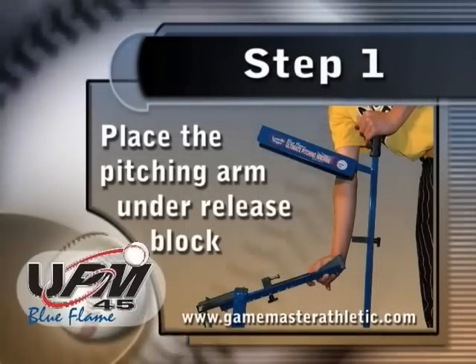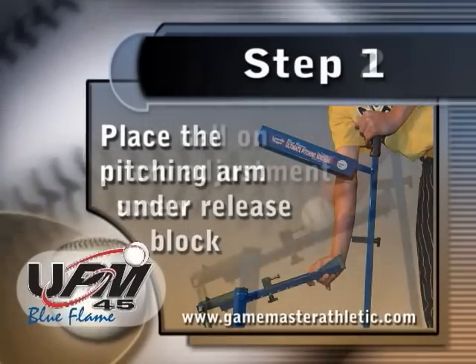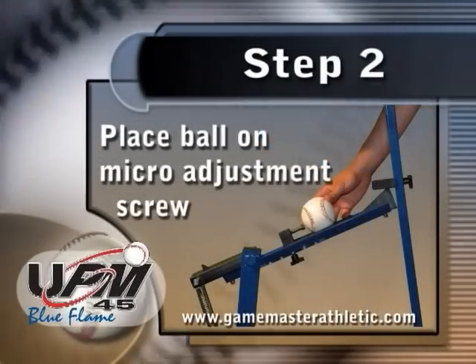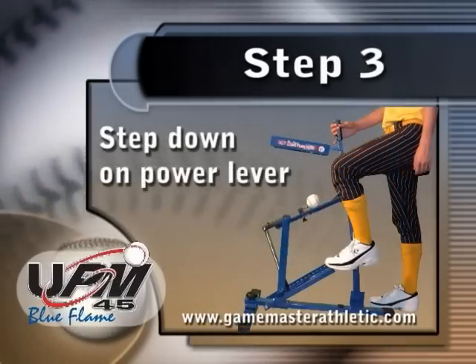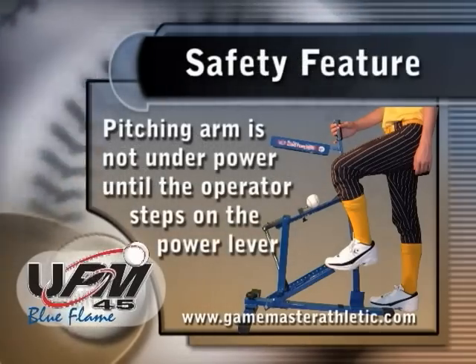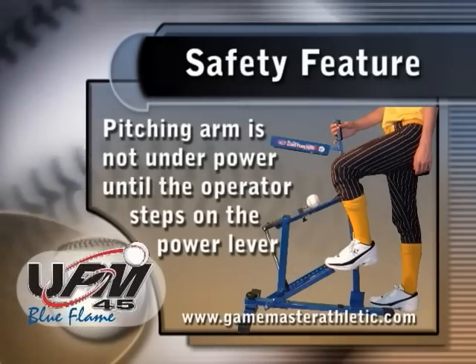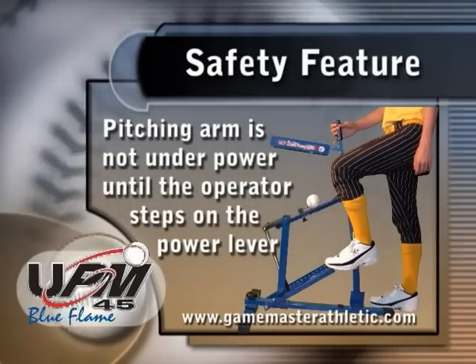Here's how it works. The pitching arm is engaged by pulling it back and placing it under the release block. The ball is then placed on the micro-adjustment screw located on the throwing arm. Next, step down on the power lever to stretch the spring. As a built-in safety feature, the pitching arm is not under power until the operator steps on the power lever, which prevents balls from being thrown before the batter is ready.